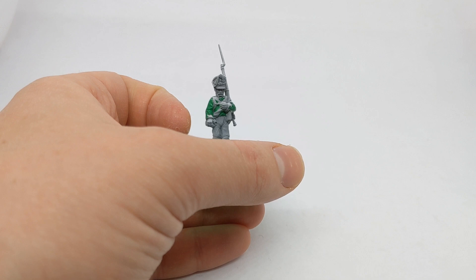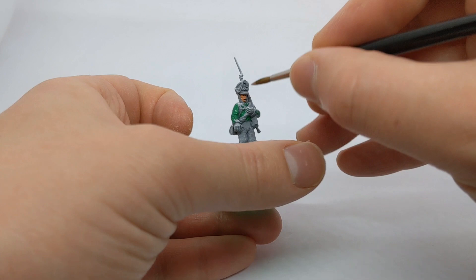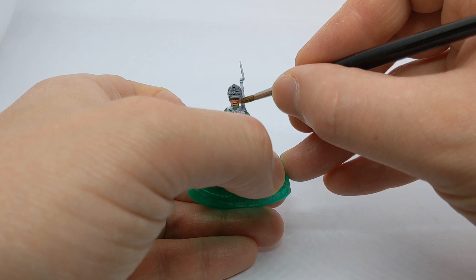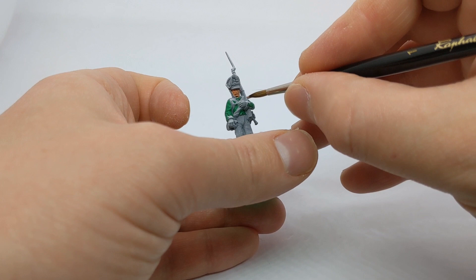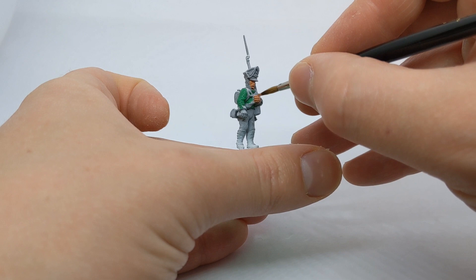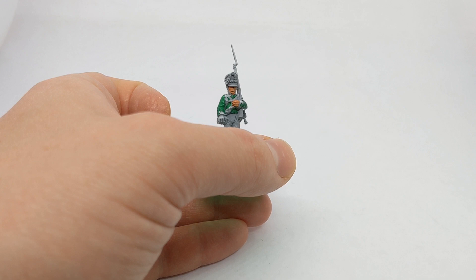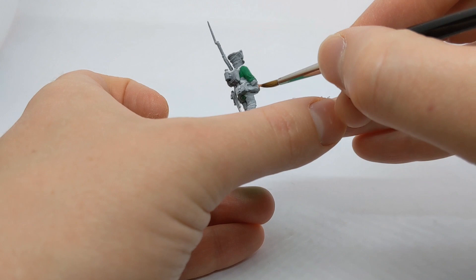While the first layer of green dries, I'll work on the exposed skin of the face and the hands. Army Painter Tanned Flesh for the base coat here. I'm just using my size 2 brush for practically everything — this is a Raphael series 8404 which I got recently as a birthday present. It has a nice big belly so it takes up a lot of paint, but also has a really nice thin point.